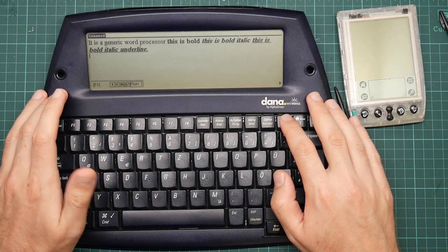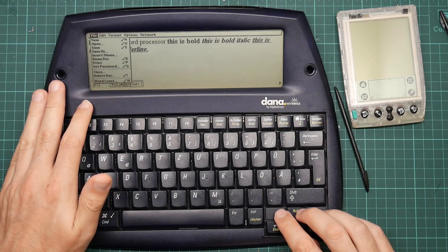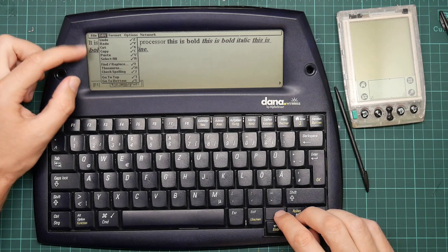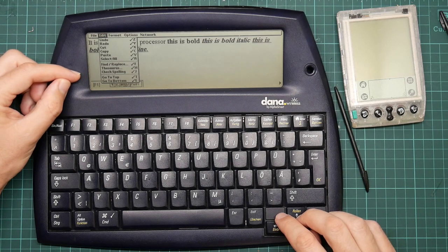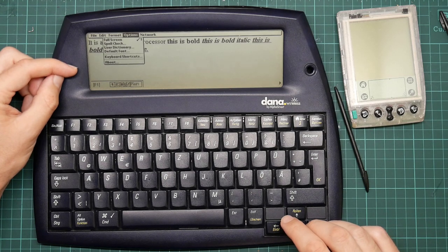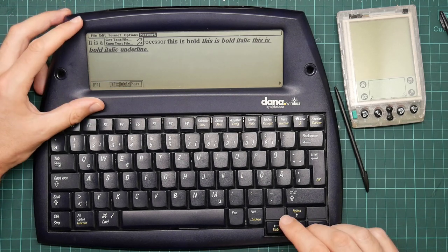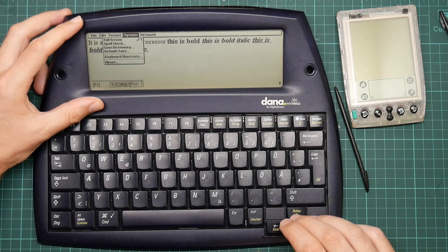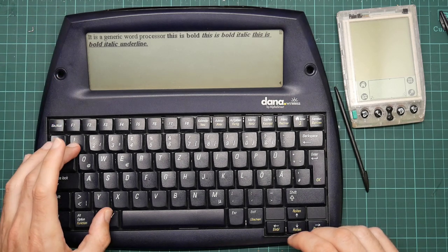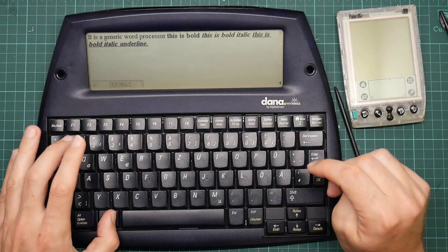You get basic paragraph styles — justification, indentation, bullet lists. You don't really need much else. This is not intended for doing full word processing; it's intended for doing text entry. The all-important word count that any word processor needs, things like find and replace, a thesaurus for some reason, basic formatting, basic options. Full screen just turns off the menu and status bars, giving you an unobstructed full-screen view of your document, which is always very nice.